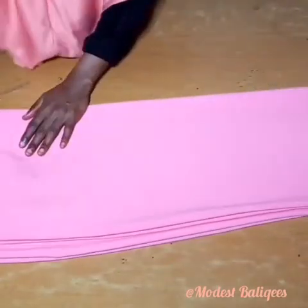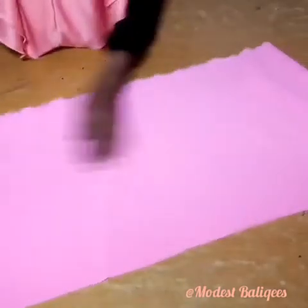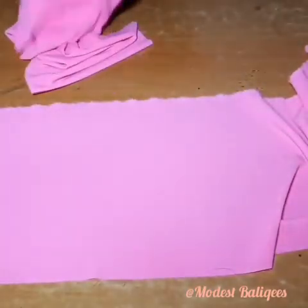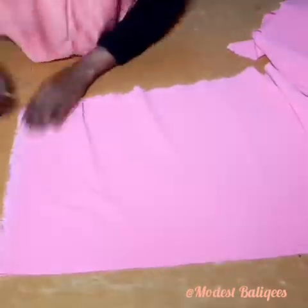The next thing we are going to do is work on our waffle. That is the down parts — the waffle parts. We are just going to take the two fabrics together and sew down by half an inch, joining them together. After joining, this is what I have. The next thing is to gather our waffle.